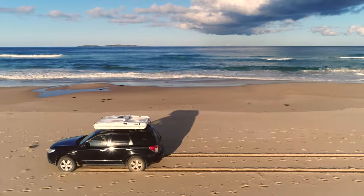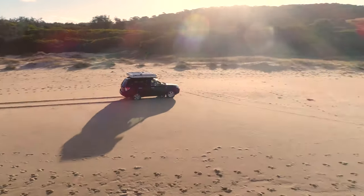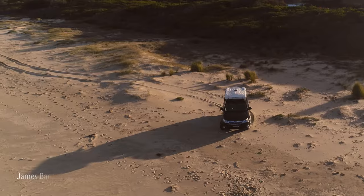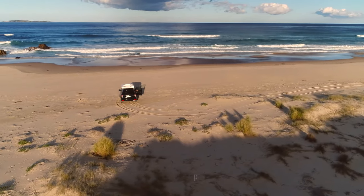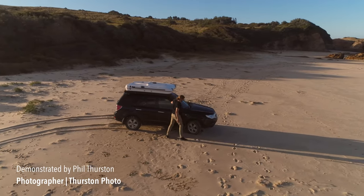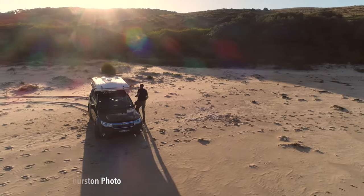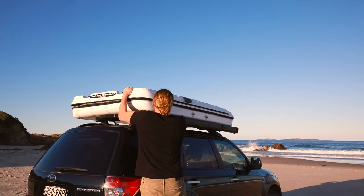The James Brough Rooftop Tent is the perfect solution for my weekend getaway. In this video I'm going to demonstrate setting up the new wind tunnel and awning accessories for the James Brough Rooftop Tent Explorer Series. Setup takes about five minutes from parking your car to being ready to relax.